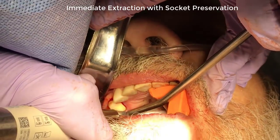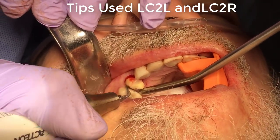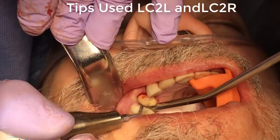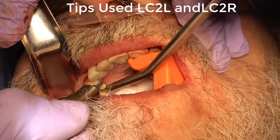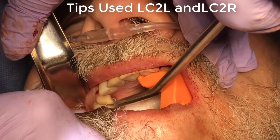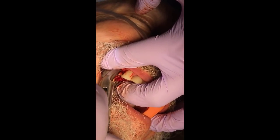The important aspect of this technique is to perform these vertical osteotomies, join them, and stay as close to the root surface as possible in the PDL space — much like you would do with a manual periatome for the extraction. Utilizing this technique is very efficient, and we can maintain the integrity of the extraction site, performing a very atraumatic extraction allowing us to retain the circumferential bone for either placement of implants or for immediate bone grafting.